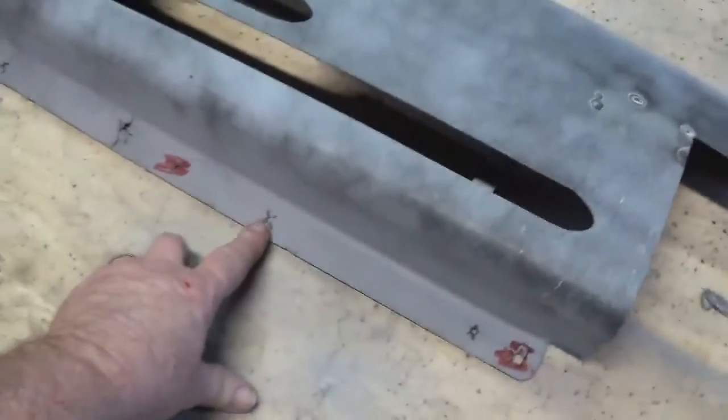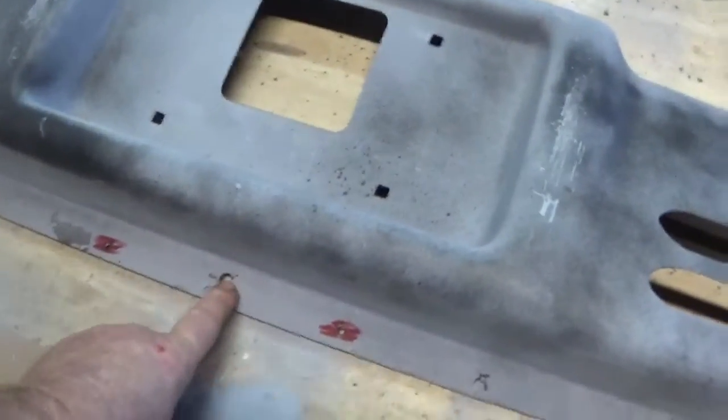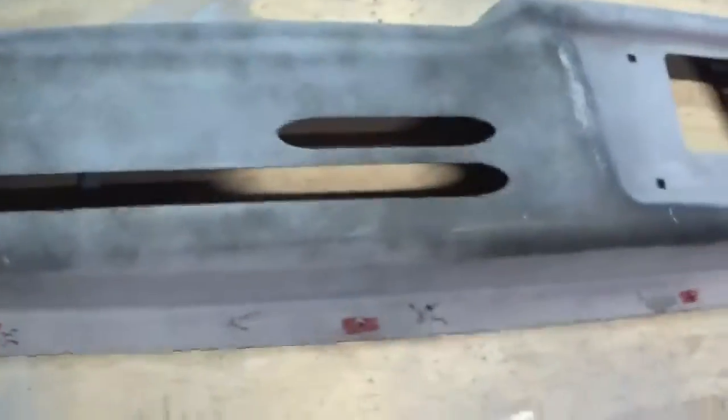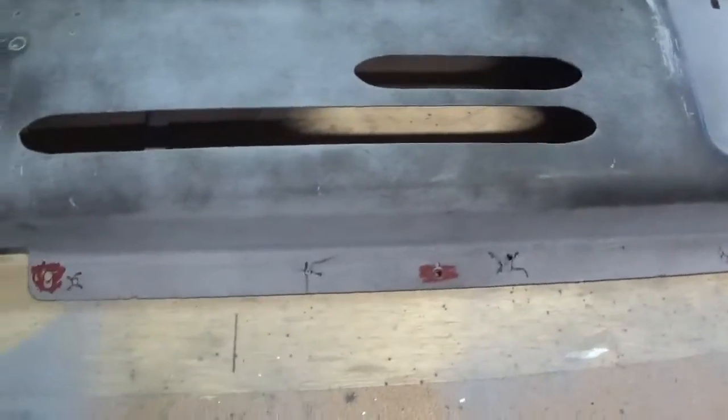Going to weld up the holes on the roll pan that don't need — the ones I marked in red I do need, so I don't get confused while I'm welding. Make sure I don't weld up the red ones, just do the black ones.